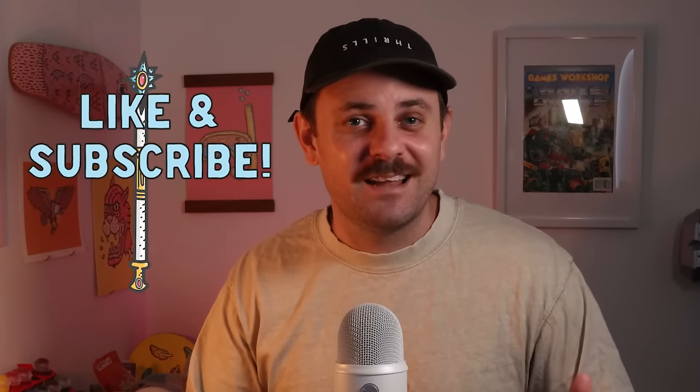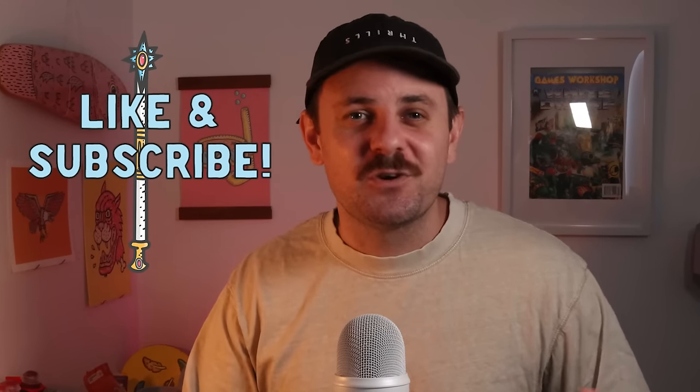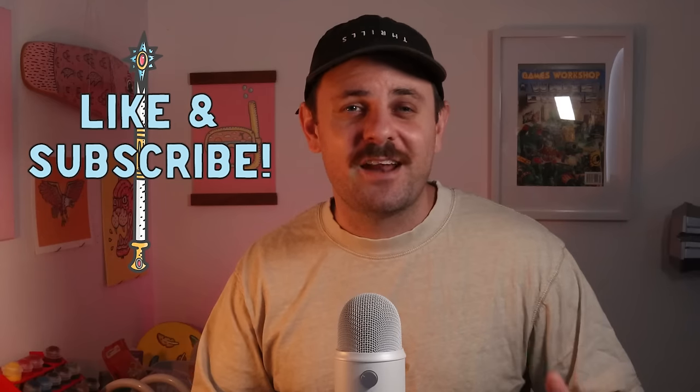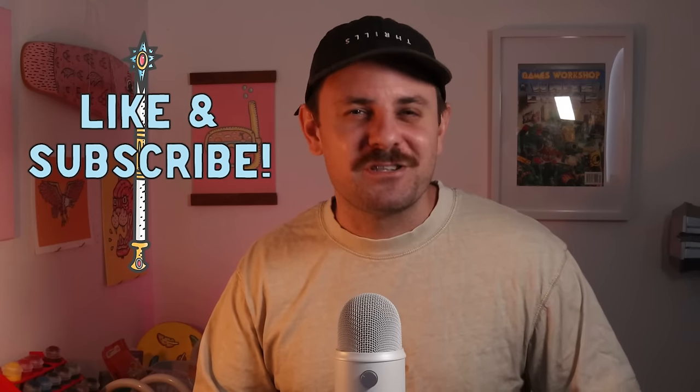Alright, it's time to slap on some highlights. But before we get into that, if you're enjoying the video make sure you hit the like button, and if you want to stay up to date with all my videos and Old World and Warhammer Fantasy content, make sure you hit the subscribe button. I really appreciate it and I have so many metal miniatures that I want to paint this year. Thanks for that and let's get back into it.